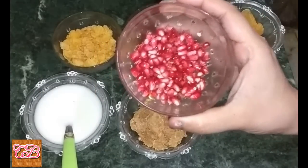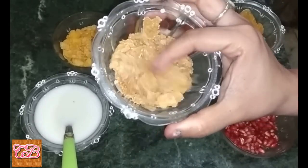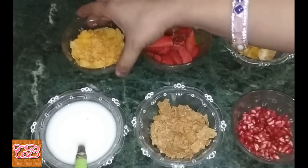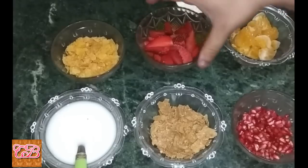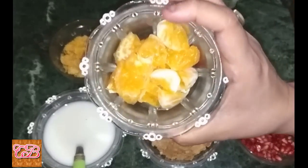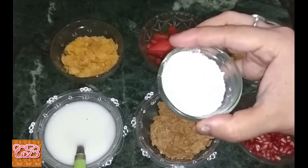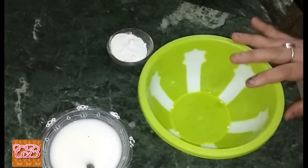Half cup pomegranate, half cup muesli, one cup curd, one cup cornflakes, one cup strawberry chopped, one cup chopped orange, and one tablespoon castor sugar. Now let's start — take a bowl.